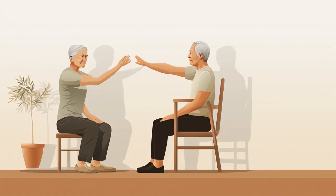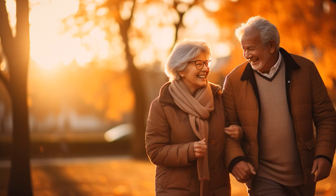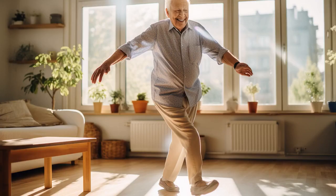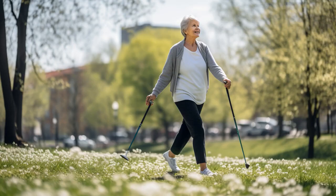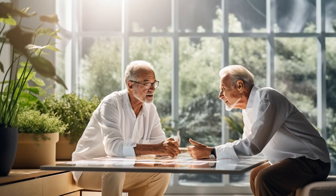Why don't senior citizens ever play hide-and-seek during mobility exercises? Because good luck hiding when the knees crack louder than the door you're trying to sneak behind. And now, let us explore 11 practical tips on mobility exercises for seniors.